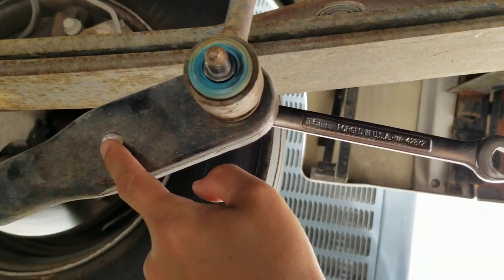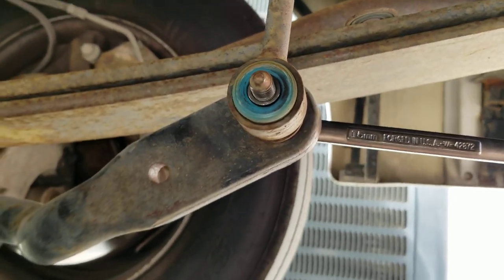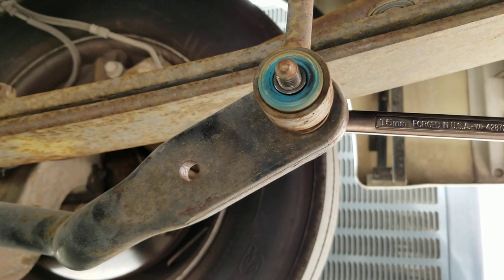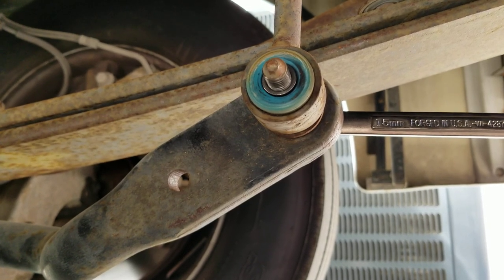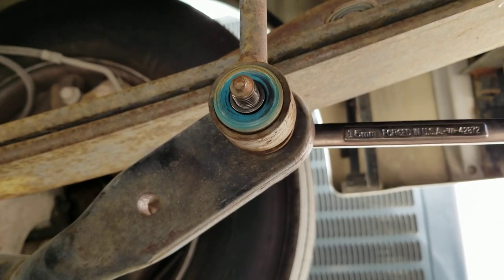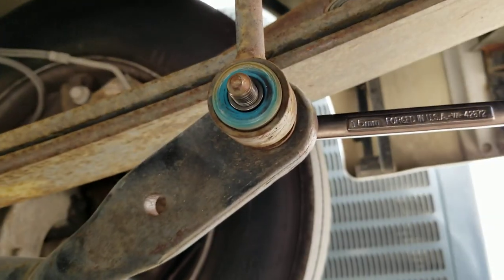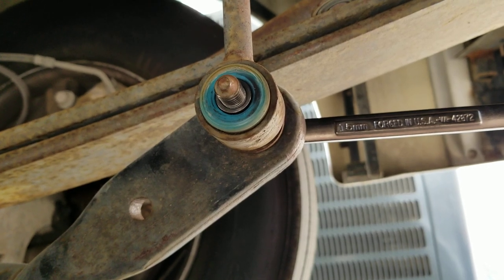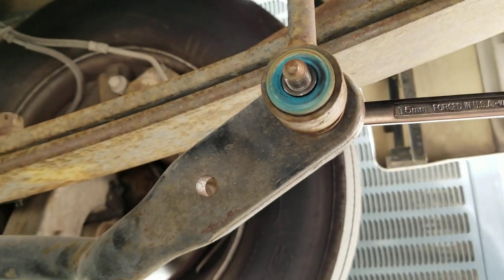Not a lot of people mention the torque spec in their videos, but after adjusting the bolt to the new setting, you torque it to 66 foot-pounds. Most people who tighten it down without torquing it properly notice a clunking noise when turning. All you have to do is go back and re-torque it and that should go away. I wanted to mention the torque spec since it wasn't covered in other videos I found, which were otherwise very helpful.